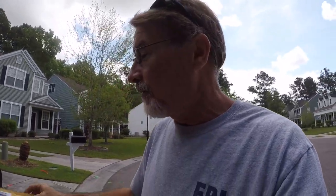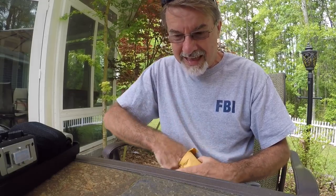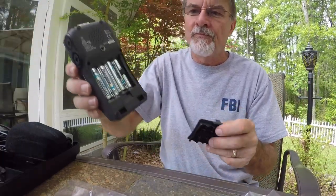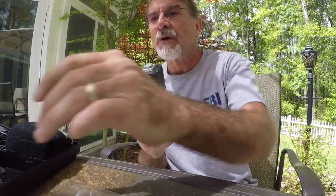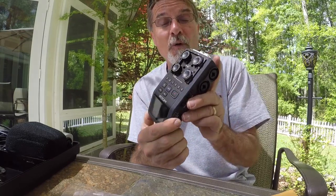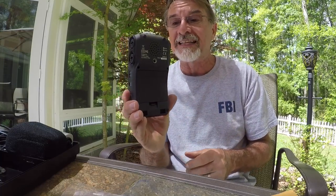It looks like we received our replacement cover — let's go ahead and stick it on the unit to see if it works. That's just perfect. I'm going to give two thumbs up of my approval for both the product and the customer service from the Zoom support team. Great product — we will do a full review later — and thank you very much to the folks at Zoom for rushing this into the mail so quickly.